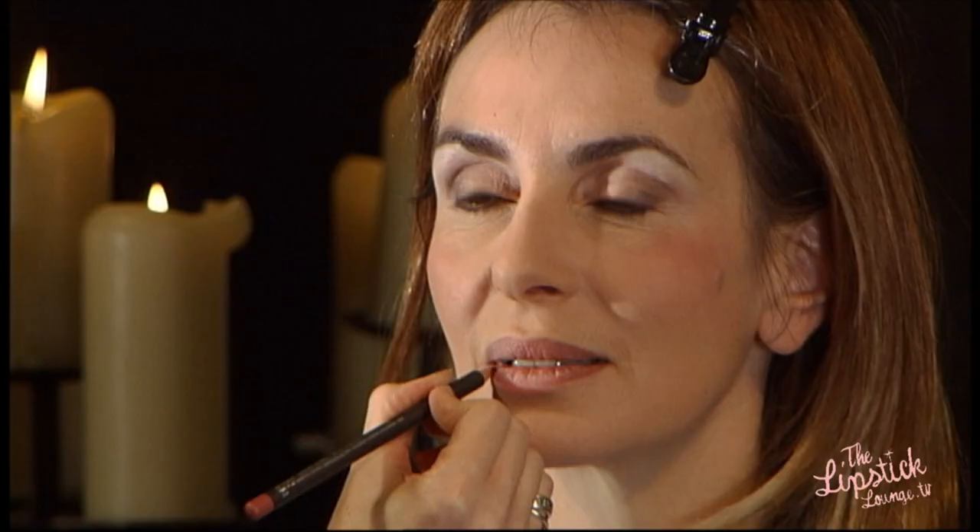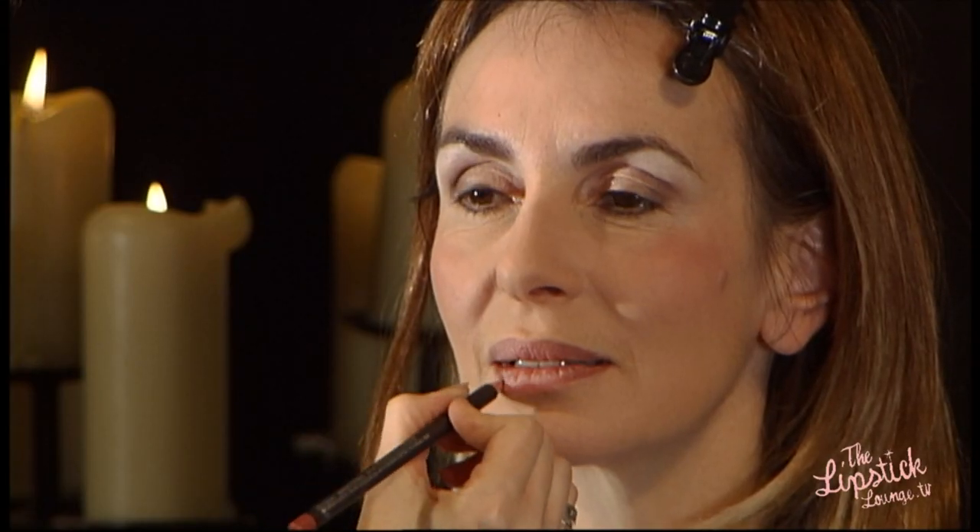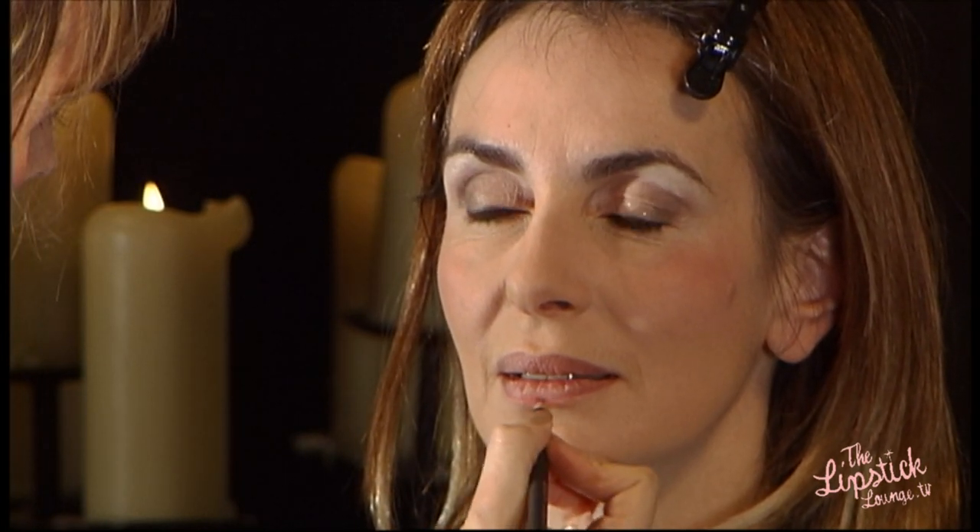Now I'm going to line Gwen's lips with a little pencil by MAC called Dervish. Gwen's got lovely full lips, so I'm just doing a nice little soft line — nothing too hard.